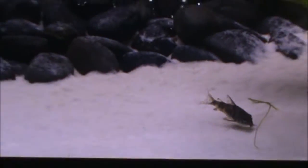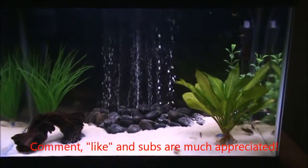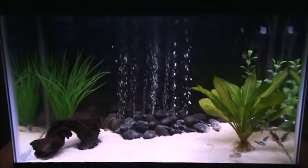So there it is. Alright guys, if you have any questions, if you want me to recommend any fish for your cleanup crew or something like that, just let me know in the comments and take care. Happy fishkeeping.